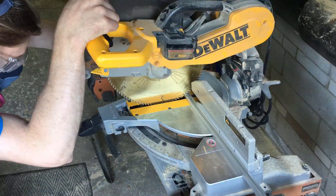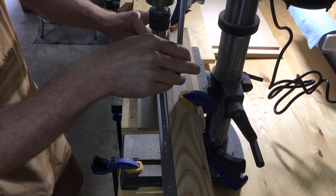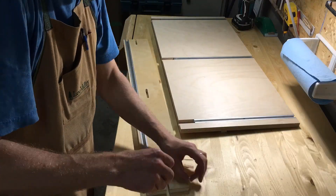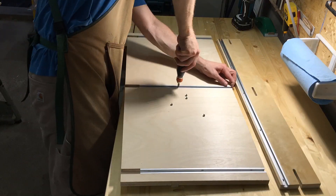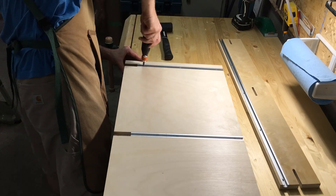Time to cut and pre-drill the t-track and install it. I left the track in the base short as I'll never need to bring the fence that close to the blade, so I just filled the gap.